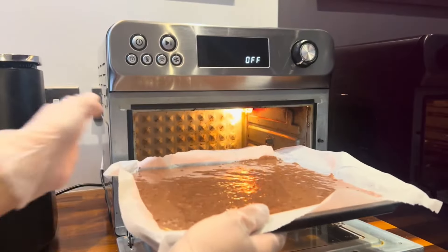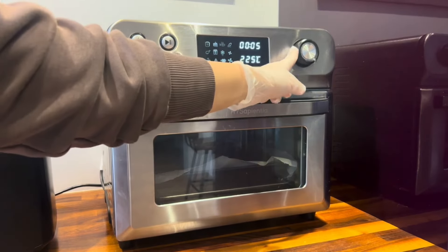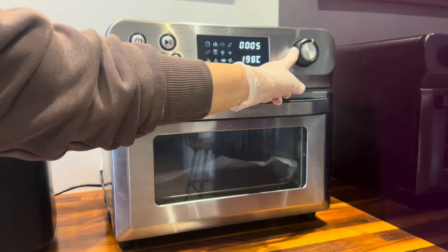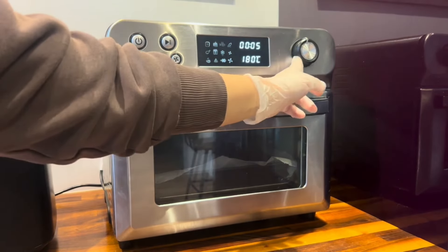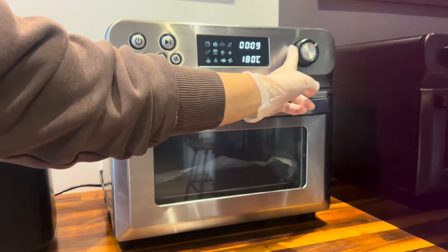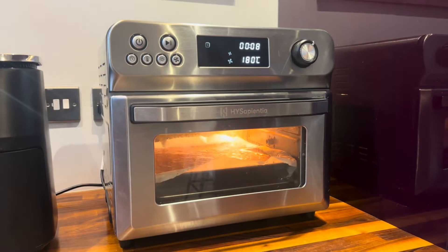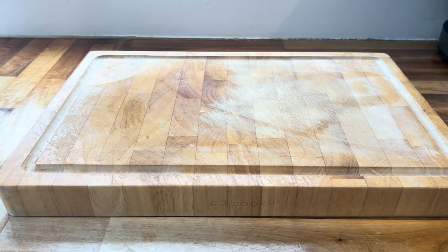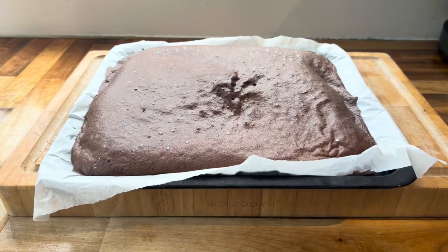This goes into the airfryer oven — you can use a normal oven if you don't have one. Set the temperature to 180 degrees Celsius and bake for eight to nine minutes until fully done. You don't want to overcook it; I left mine in for nine minutes and it was perfect.